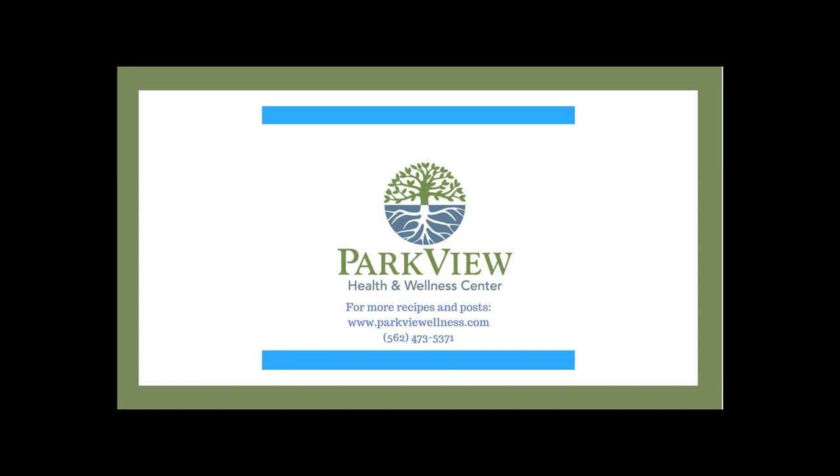If you have any further questions beyond what this video has offered, please feel free to give us a call here at Parkview Health and Wellness Center. Again, I'm Dr. Alan Arnett, the clinic director here. I created this recipe, use it with my patients, and give it to the world for free to let people know how to bring this to life. I would love to hear from you if you have questions. Thank you.